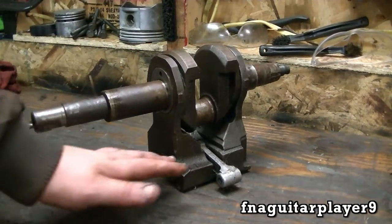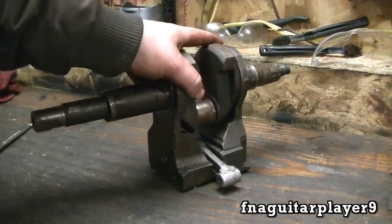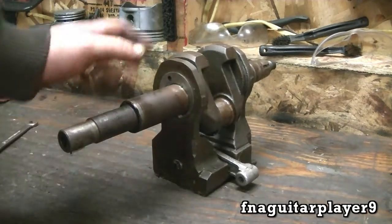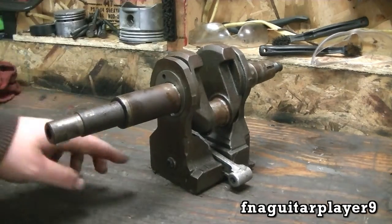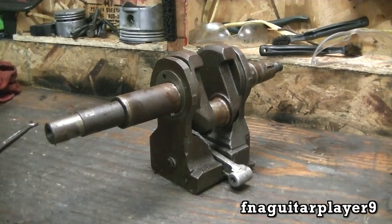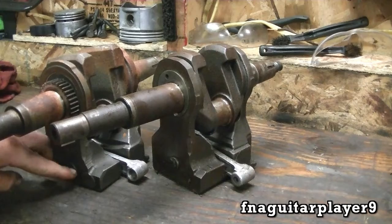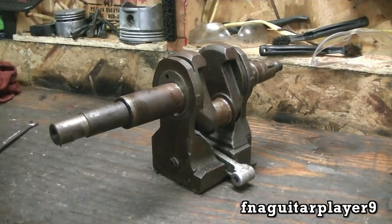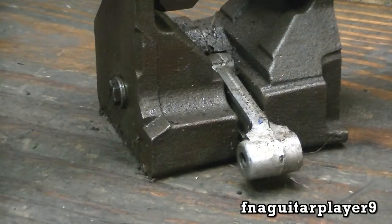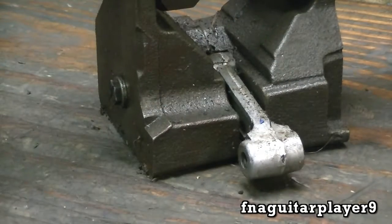The main thing I'm going to show you today is how to remove the counterweights on one of these crankshafts. Now on some of them you cannot remove these - the weights are built in on the newer ones. If yours has a bolt here like this one, this other one has the same thing - it's got a bolt here. If they've got the bolts, you can remove the counterweights.